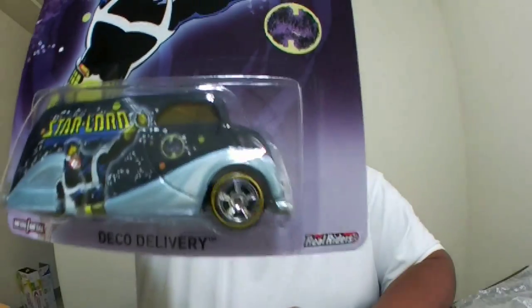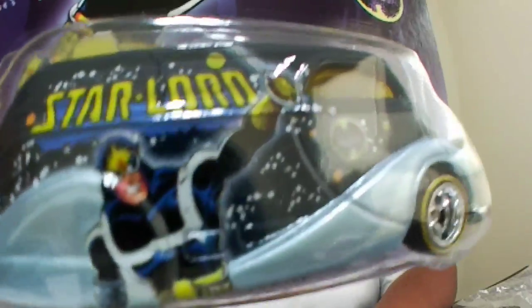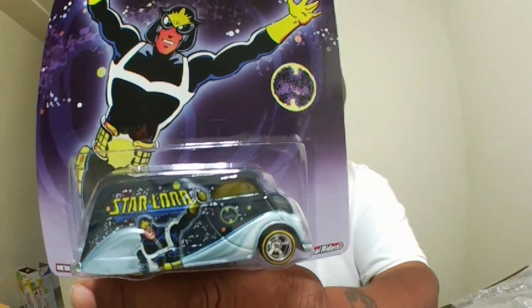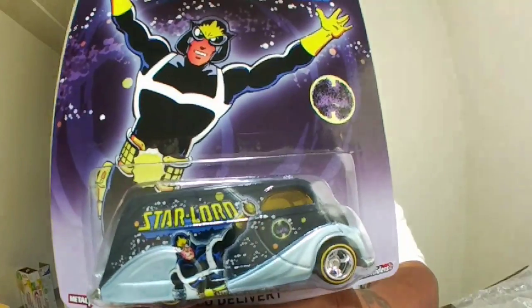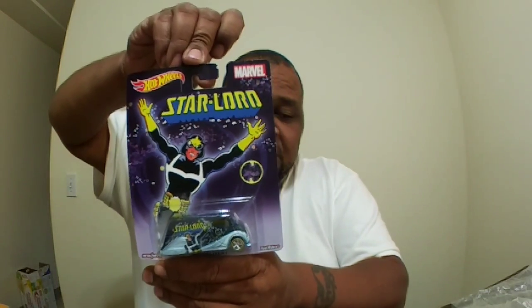Our next one is Star-Lord. You know he's part of Guardians of the Galaxy — that's where you can relate to him from. I actually like this one. I like that. So Star-Lord, you know his original beginnings — there goes his card.